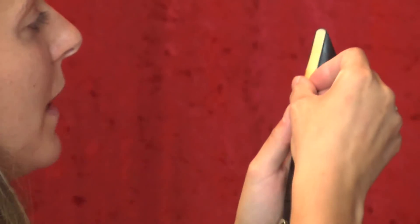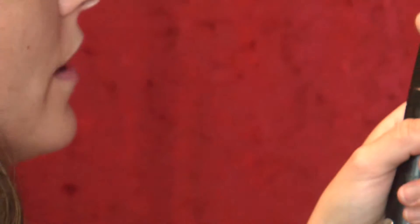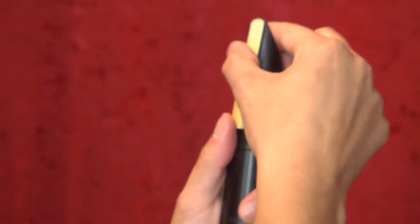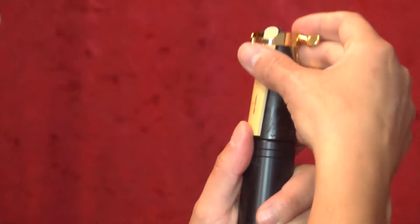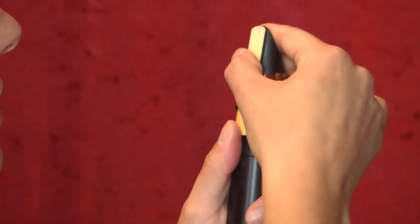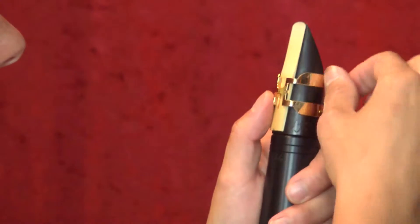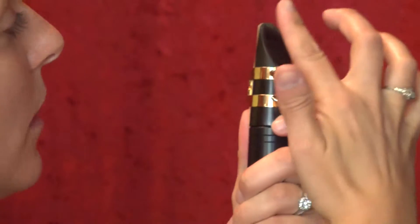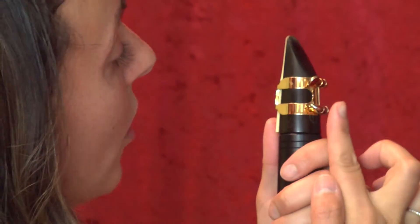You put your reed on your mouthpiece like this. You want the flat side — the side with the logo — facing your mouthpiece, just flat on there. Have the tip lined up with the tip of the mouthpiece. Then very carefully, slide your ligature on just like so, down to right about here. Most mouthpieces will have a line showing where you need to line it up — it's right where the mouthpiece curves and then goes flat.